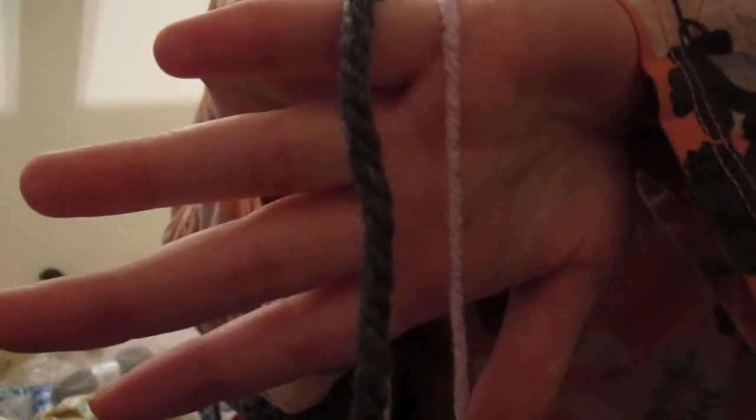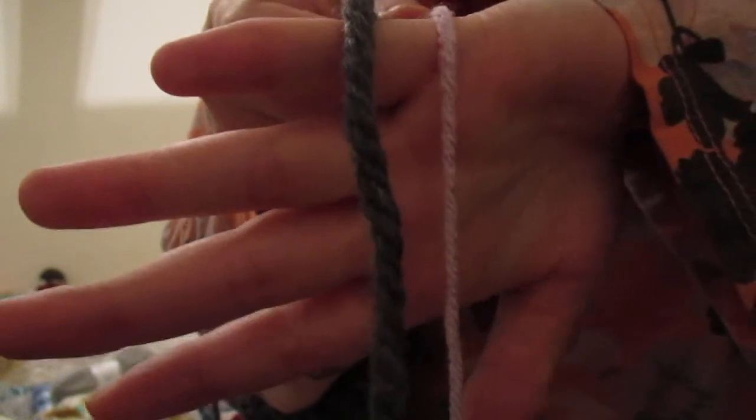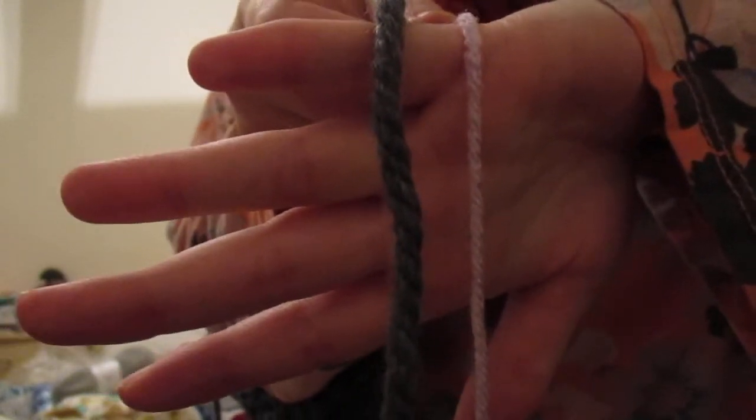The purple is your Red Heart Super Saver; the grey is the one they're calling four weight. They are not both the same weight at all. So yeah, ignore the ball band because it's chatting rubbish.